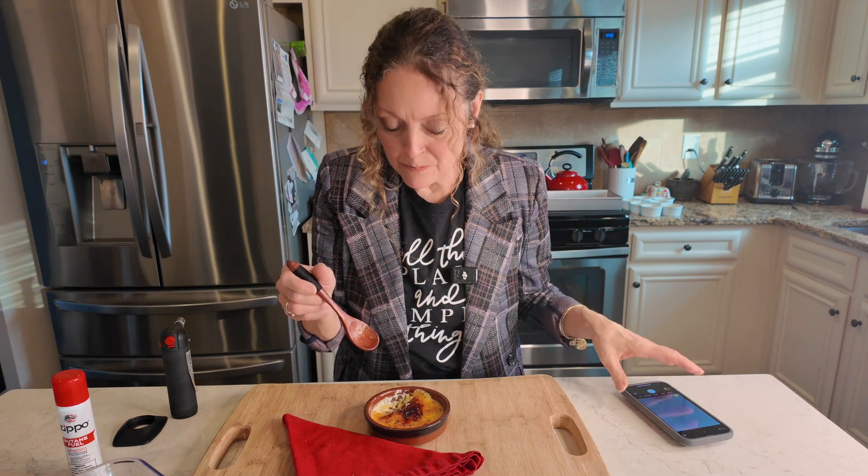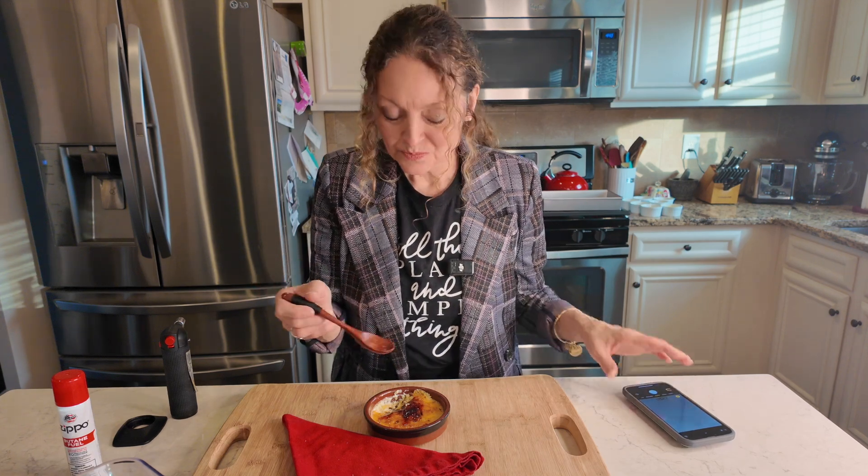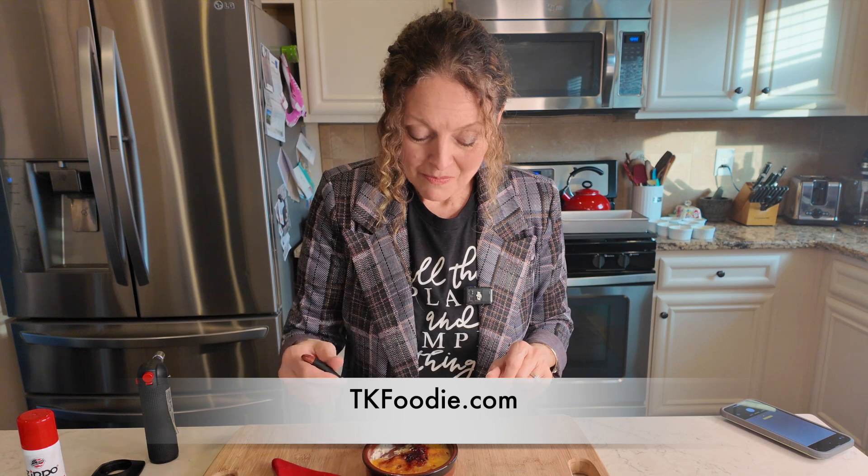Heaven — I'm in heaven! That creamy custard with that beautiful crisp brulee sugar on top, which was smoking minutes ago and then settled into that cute little candied crunch — it is so phenomenal. I think this is one of my favorite desserts too. Check out the simple recipe on tkfoodie.com.